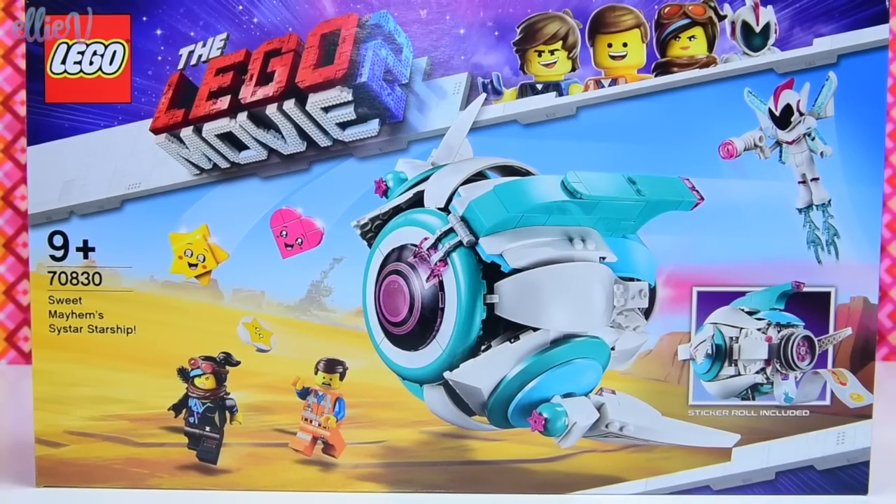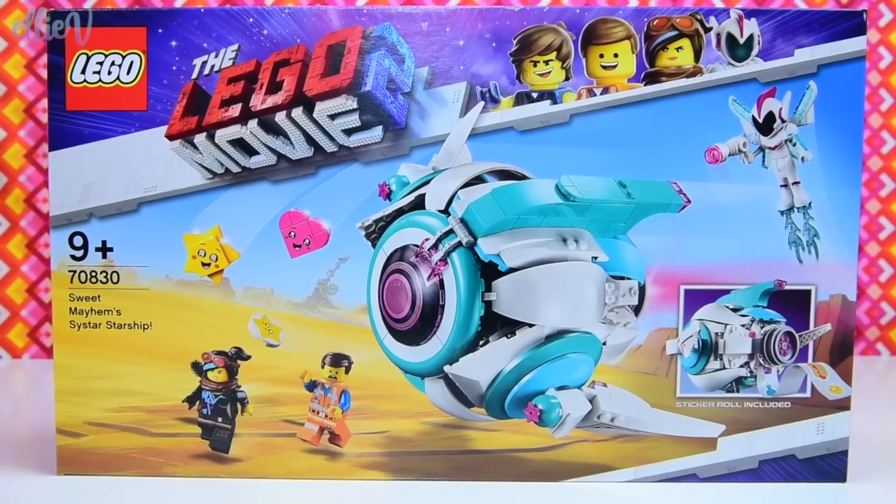Hello, welcome to LEV Toys. We are building one of the LEGO Movie 2 sets today. This is Sweet Mayhem's Starship.